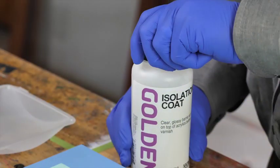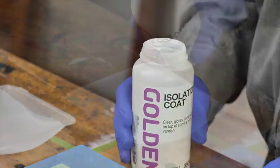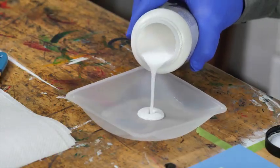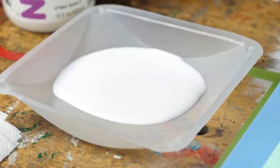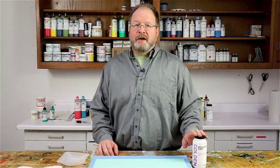For each square foot of your painting you'll need about one ounce. You may need more if your painting is really absorbent or textural, but if it's very smooth and not absorbent maybe you'll need less. It's vital to make sure you have enough isolation coat available before you begin.